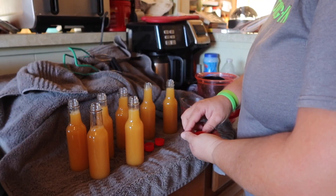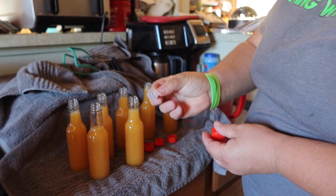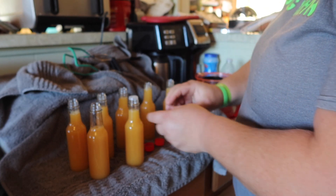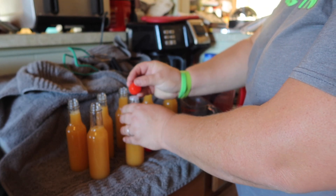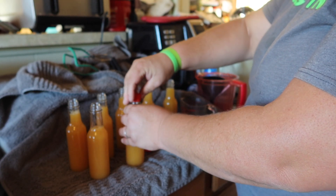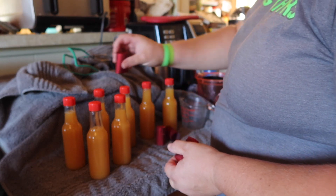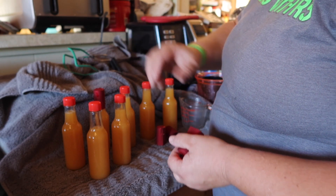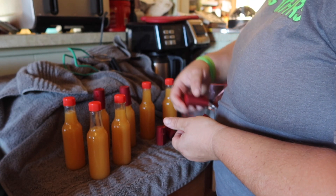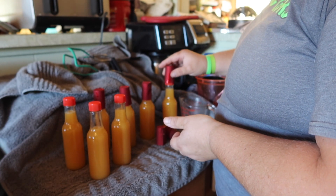These bottles I buy do come with the little hot sauce insert — the little hole for pouring. You're going to put that on there and then put your plastic cap on. Now if you're storing these just for your own personal use, you don't really need seals. But if you're planning on possibly marketing or selling them, you're going to want to put some type of seal onto your finished product.